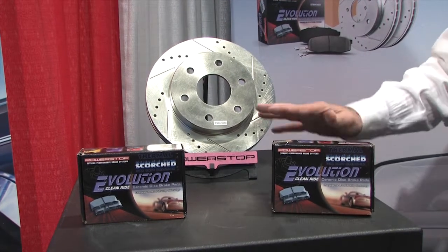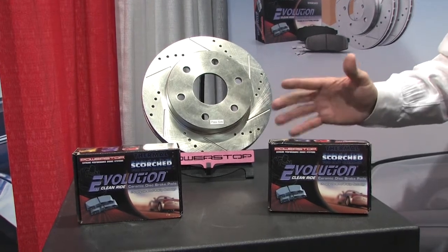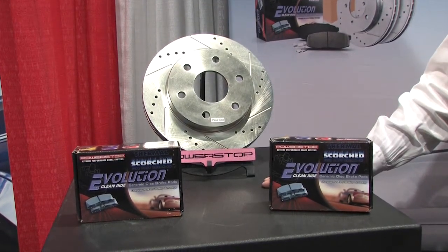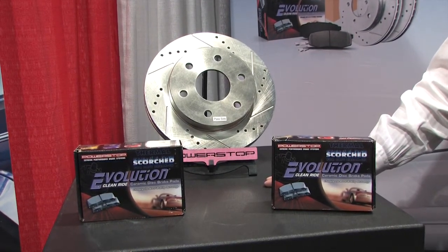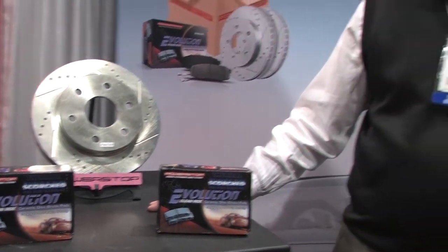The great thing about the Evolution Z16 package is it's the big brake feel without the big brake price. The Clean Ride Evolution — that is such a great idea. Oh, absolutely. No noise, no dust. The kind of results you want from your performance kit.